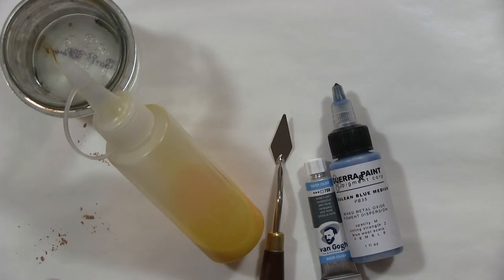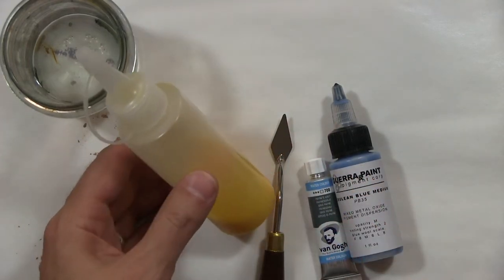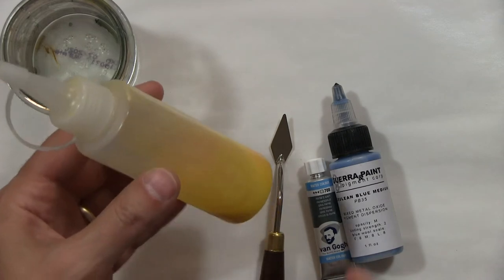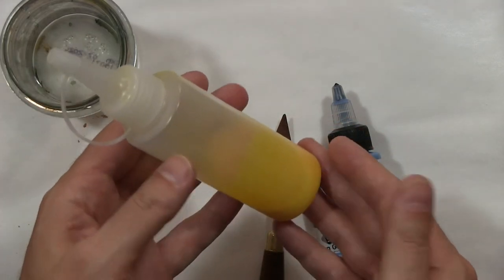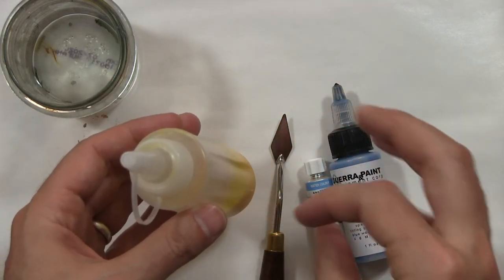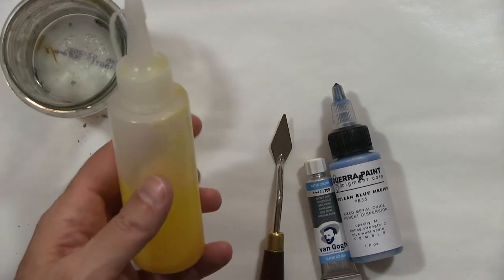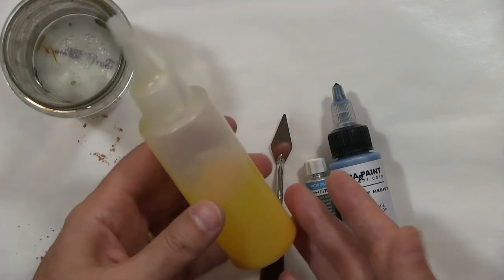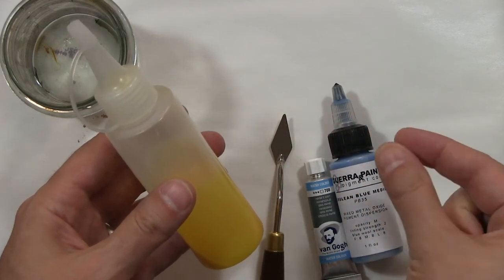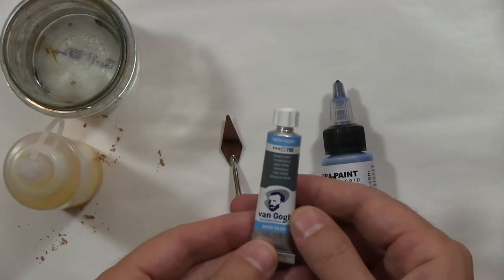Let's talk about the paint. We have our medium, and the following applies to either egg tempera or the gum tempera mixture that we made. What we mixed was our actual medium. From the medium we can mix our colors, and from our colors we can adjust as needed for the painting. An analogy would be: what we're going to do next is mix the color that would go into a tube of paint, if there were a tube of egg tempera paint.